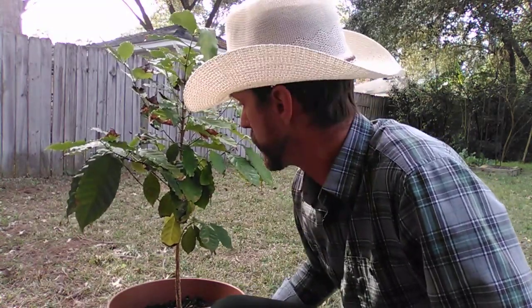Hey guys, it's Simer here. Today we're going to be augmenting the soil in this coffee tree with a little bit of lava rock. The coffee trees like to have volcanic soil and we're going to try to replicate that.